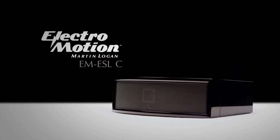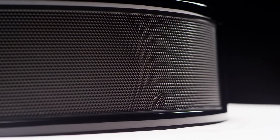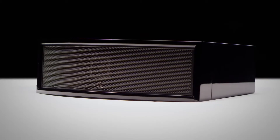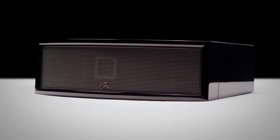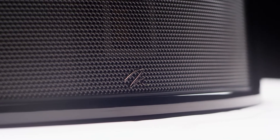For our center channels, we offer the ElectroMotion ESL-C, which is our hybrid electrostatic center channel. The ESL-C takes a lot of the technologies we have in ElectroMotion ESL products and puts them into a speaker designed to go into a cabinet. The technologies used in the ESL-C include our standard curvilinear electrostatic panel and our folded motion tweeter. The advantage of a folded motion tweeter is that it has lots of diaphragm area, allowing the diaphragm to move very little for the amount of sound that it generates.